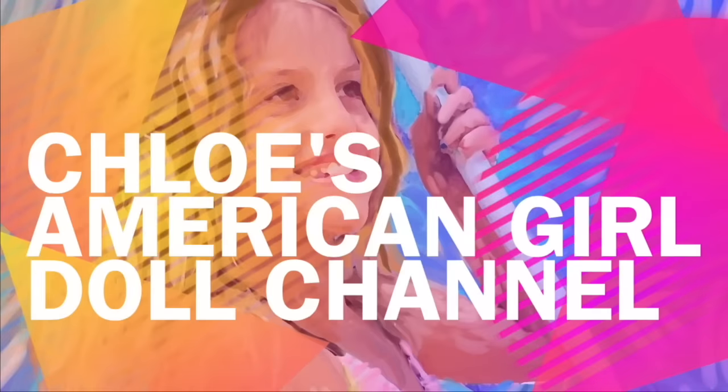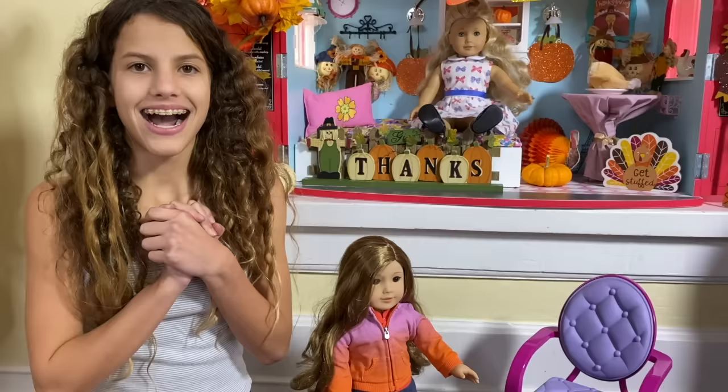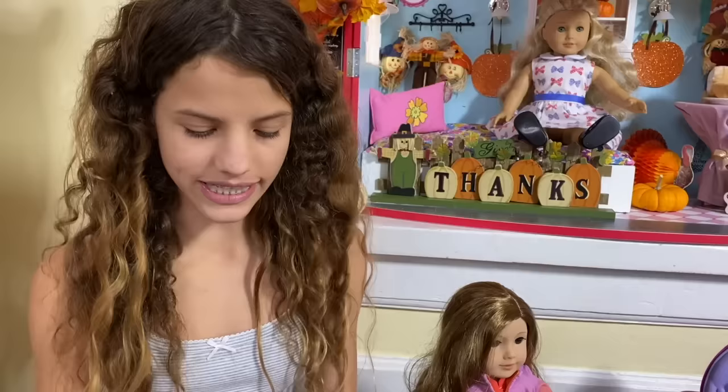It's Chloe's American Girl Doll channel! Hey guys, I'm here with Autumn. I am not the best at doing my doll's hair, but she lost her curls. It used to be really pretty with really good ringlets.